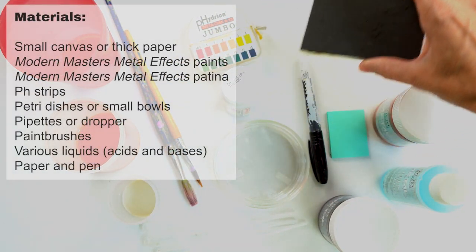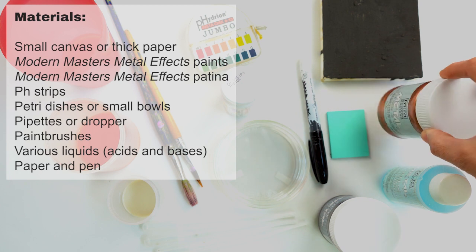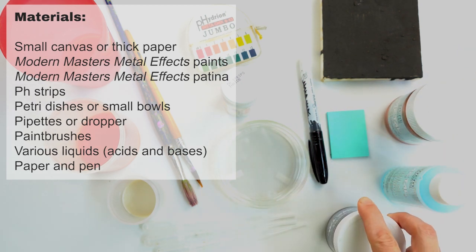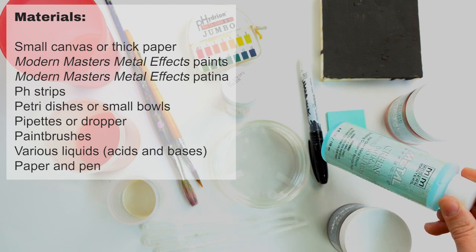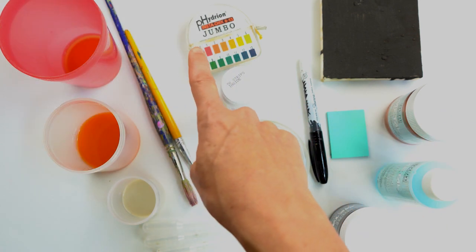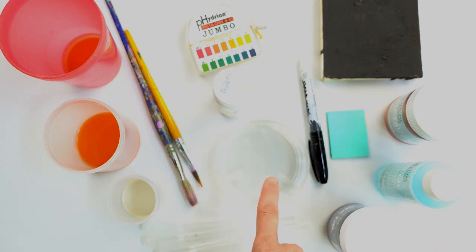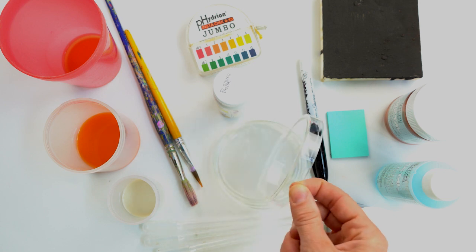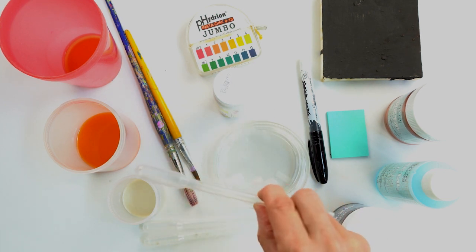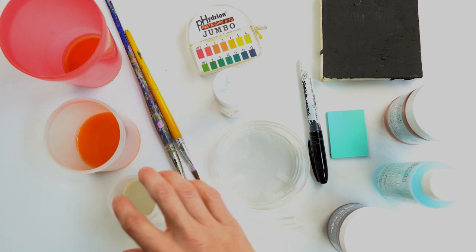For this project, you will need a small canvas or thick paper, Modern Masters metal effects paints and patinas, pH strips — which you can get at your local hardware store or pharmacy — petri dishes or small bowls to hold your liquids, pipettes or an eyedropper, paint brushes, various liquids, some being acidic, some being bases, and a paper and pen.